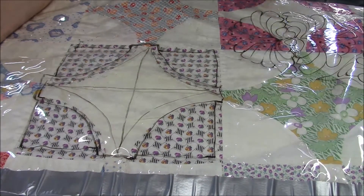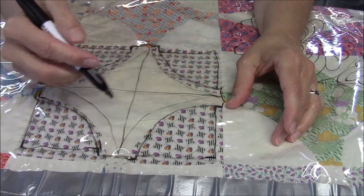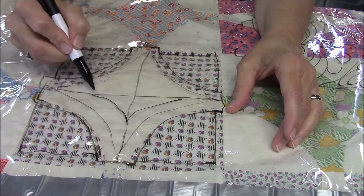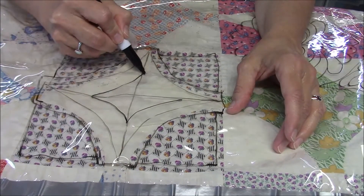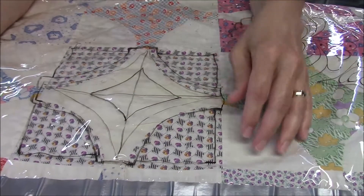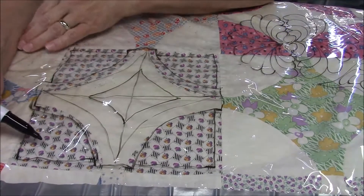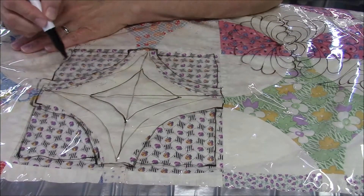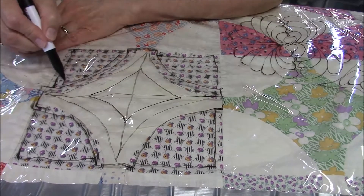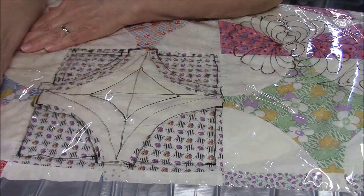So if you want to do something simple, you could do that, and I think that would be fine. You could also put in an extra — if you want more quilting in here, come in and just do an extra stitching here. And I think that gives it a little bit more dimension. And then on your little triangles, that's probably enough quilting, but if you want to do more, you could also come in and do another in like that if you'd like. So there's lots of different things you could do there.